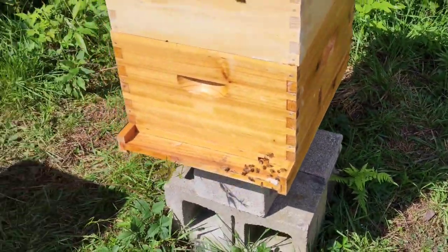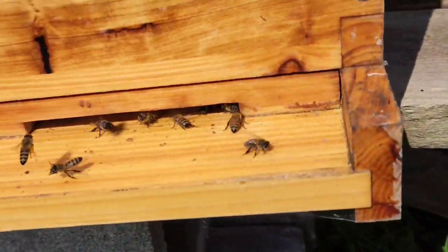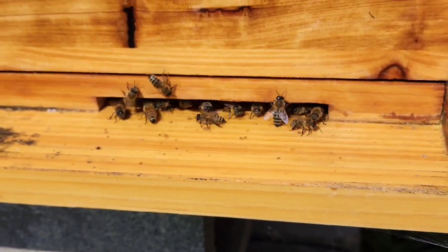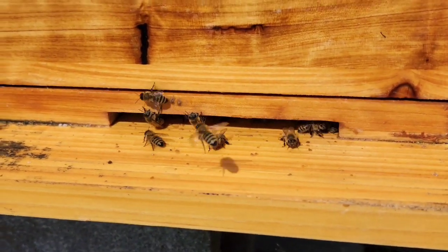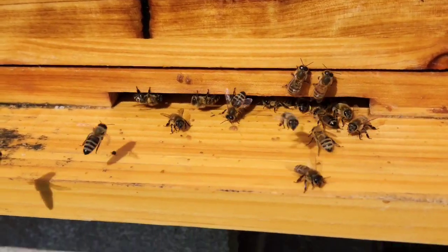I'm probably going to open this hive's entrance up a little bit. Here is the second hive — they use a slightly larger entrance. I gave these guys a bigger opening, and I'm wondering if I should enlarge the other two for better traffic. You can see some coming in with pollen.